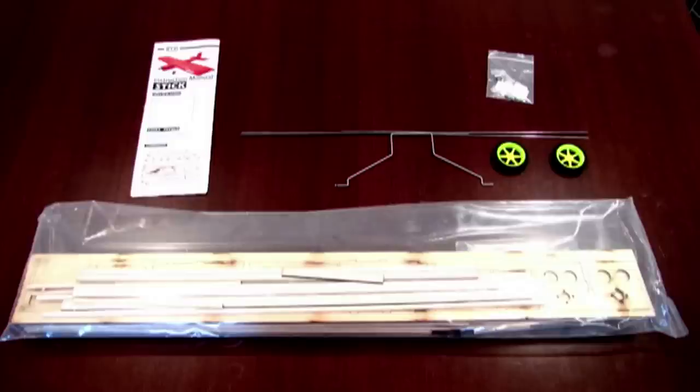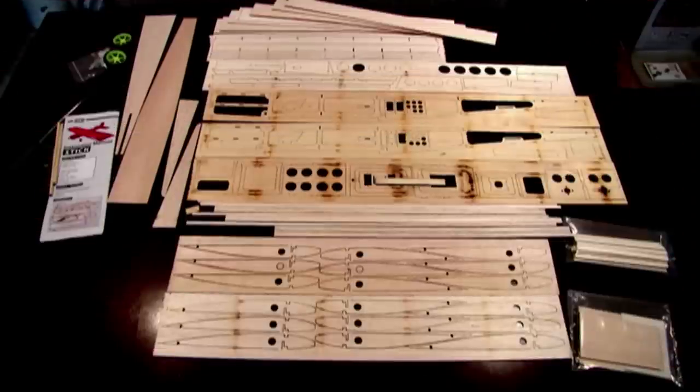Here's what you get when you order the kit from Hobby King. And if you cut open the plastic, there's all the bits and pieces.